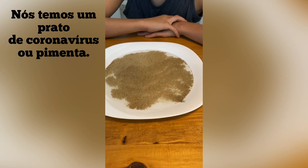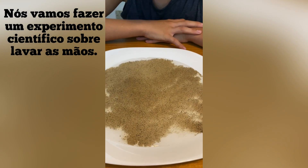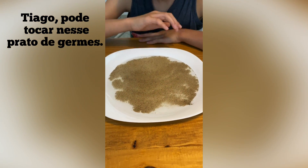We have a plate of coronavirus, or pepper, and we're going to do a science experiment about washing hands. Chiago, go ahead and touch that plate of germs.